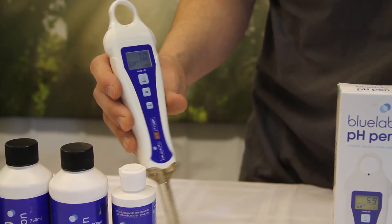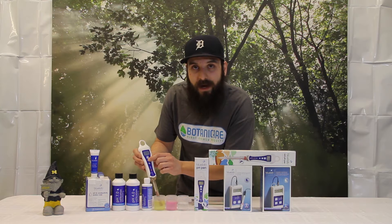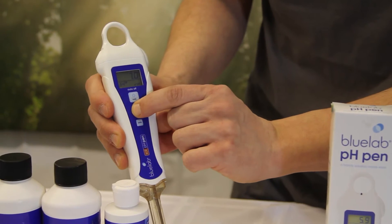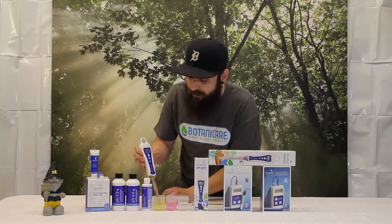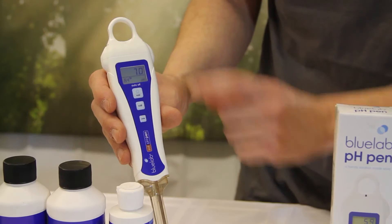Once it's stopped moving, we're going to go ahead and press and hold CAL. Give it a second, and once it says CAL, just a couple of seconds later it'll read 7.0. And there you go — 7.0.